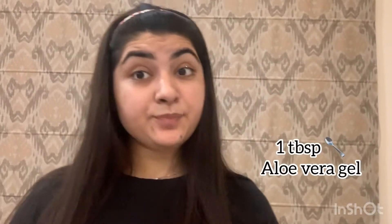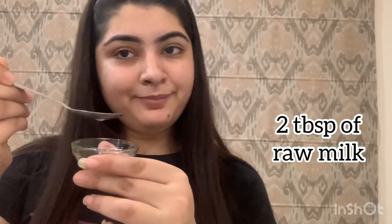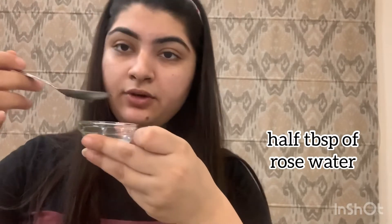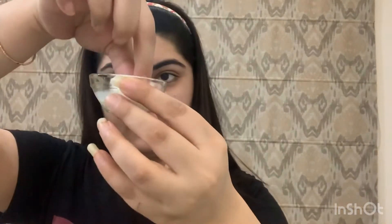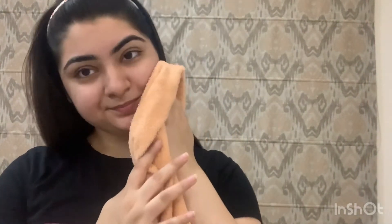The first method is most beneficial for dull or dry skin — to glow and brighten. Add 1 teaspoon of aloe vera gel, 2 teaspoons of milk, and 1 teaspoon of rose water. These three ingredients will make your skin clear. Take a cotton ball, dip it, and apply it on your face. Leave it for 15 minutes, then wash your face. You will see dry and dull skin become radiant, healthy, and glowing.